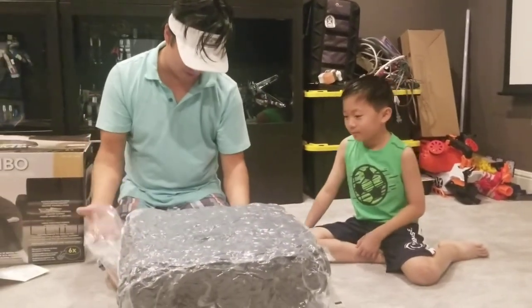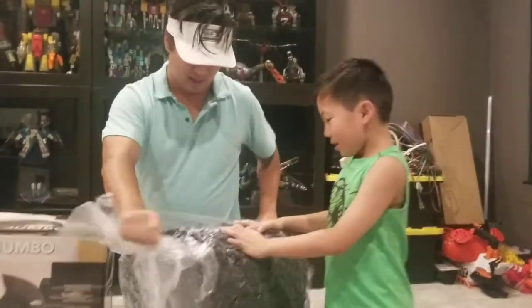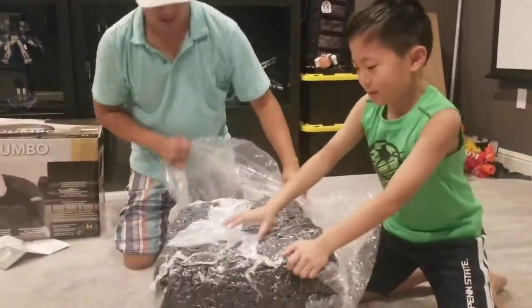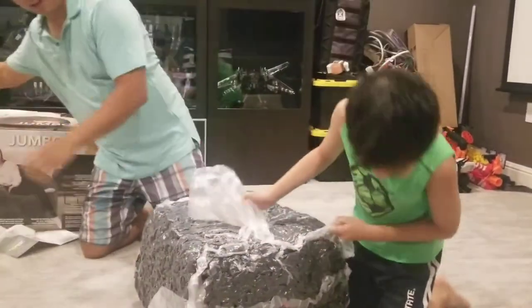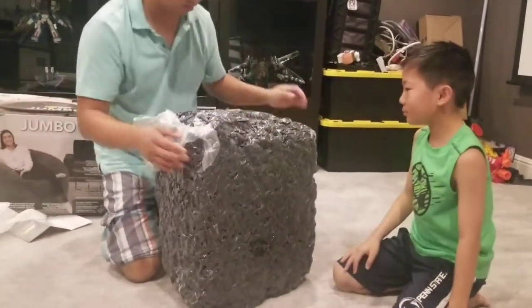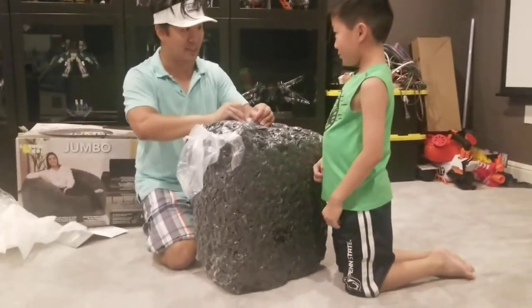So you're supposed to look for the opening to open this up. And there's one more. You can rip. And this expands six times in size.